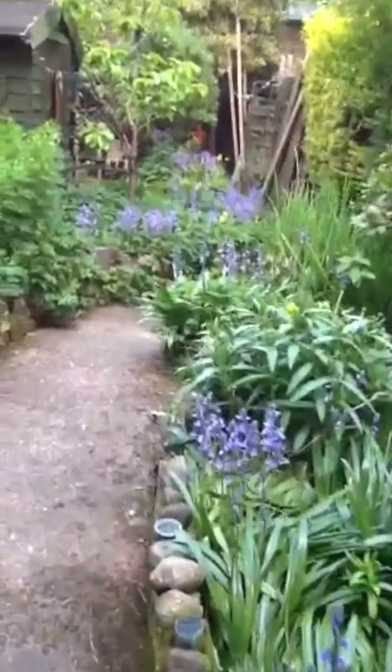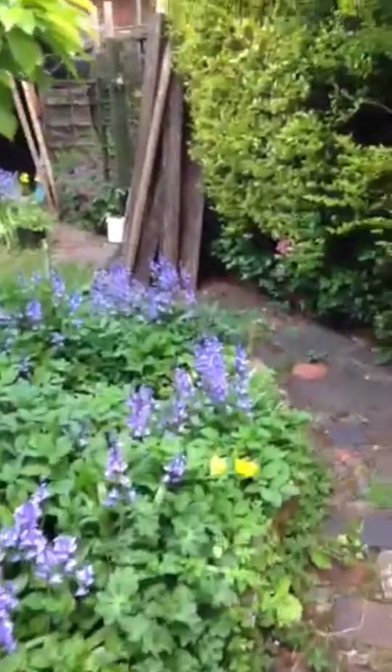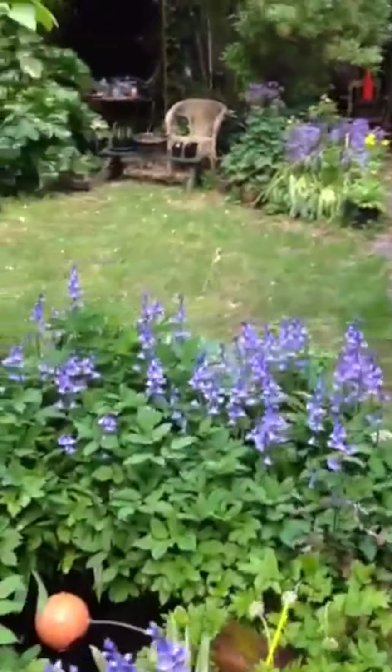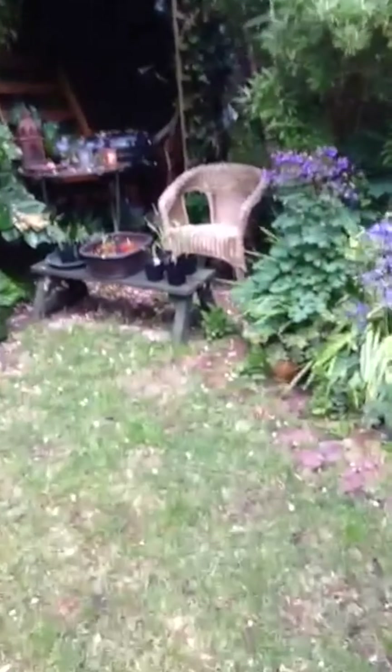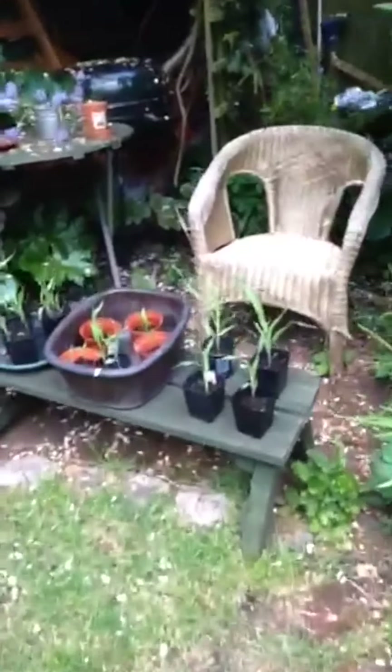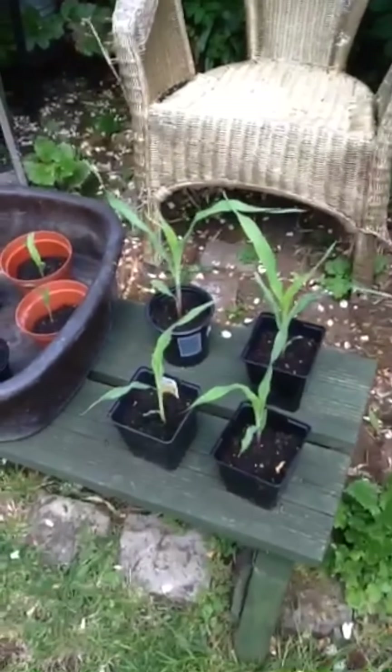Hi class one. I'm going to go up to the allotment in a minute. I'm going to get some plants. Here they are — they started off as seeds. What do you think they're going to grow into? Let's see.